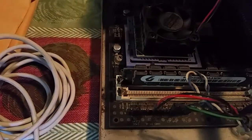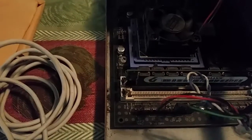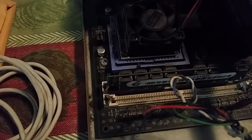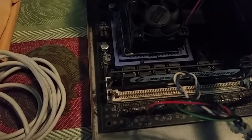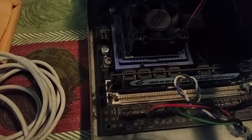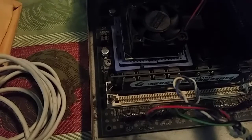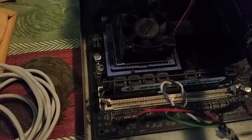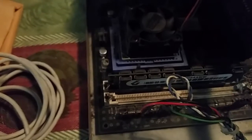Do not put excess pressure on these modules or the slot itself, or you will break the retention tabs. Those are very hard to replace because you would have to unsolder the actual channel from the motherboard. And since this computer is coming up on 22 years old — it's a '93 — you will probably not be able to find replacement parts for this. Also, the plastic is very brittle.